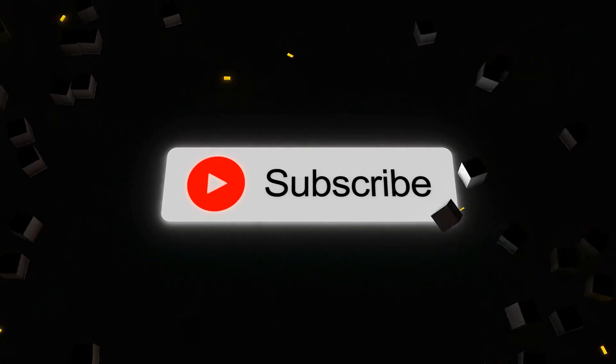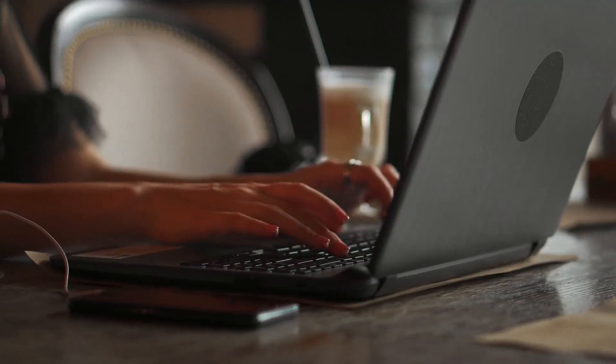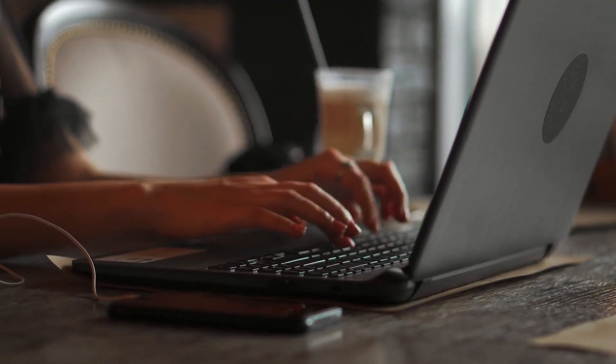This brings us to the end of this video. If you liked this video, please consider subscribing and sharing so we can keep bringing more content like this. Let us know your thoughts in the comments below. See you next time!